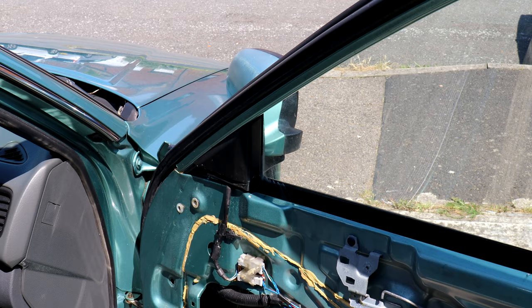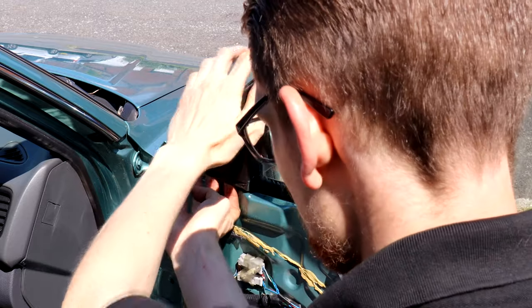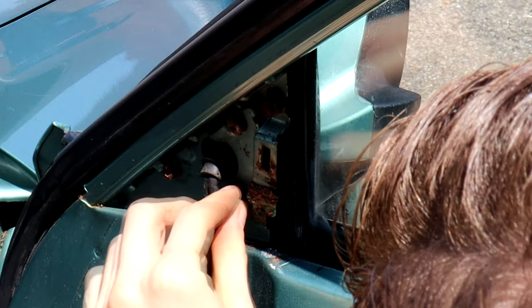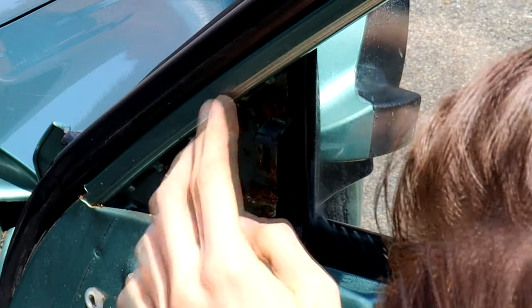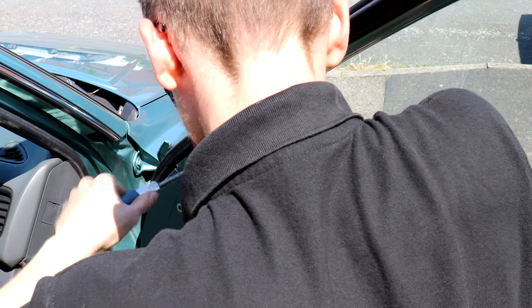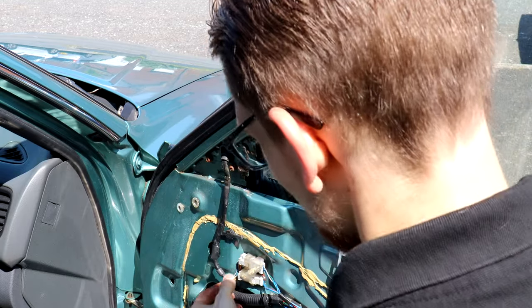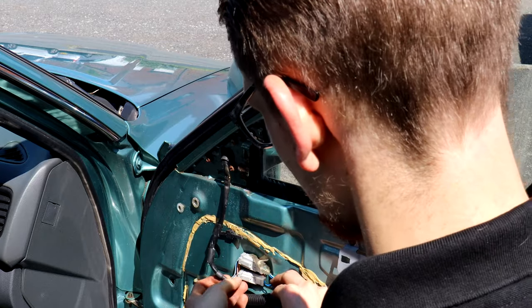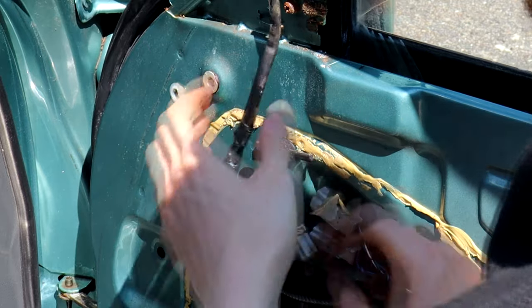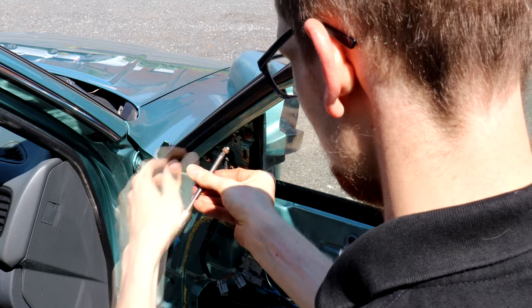Let's start with our mirror. We need to get this little plastic panel off, which, once the door card's out of the way, is just a prize-off job. Away she comes — lovely. And you reveal the three bolts, Phillips head, that hold the mirror in place. We've cracked all three bolts, they're now loose. Before we actually go about undoing the mirror, it's well worth unplugging it, because otherwise the bolts will come out and all the weight will just be hanging on the wiring. Just unplug those, then we can undo these bolts completely and the mirror will be released.